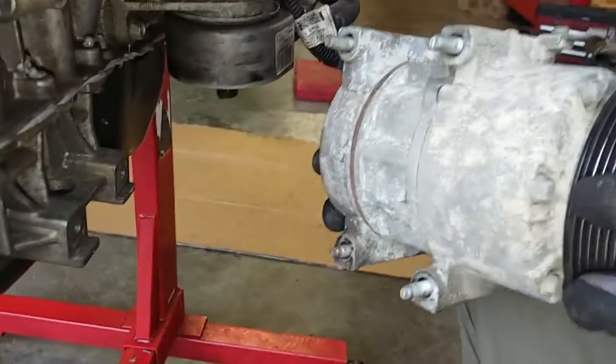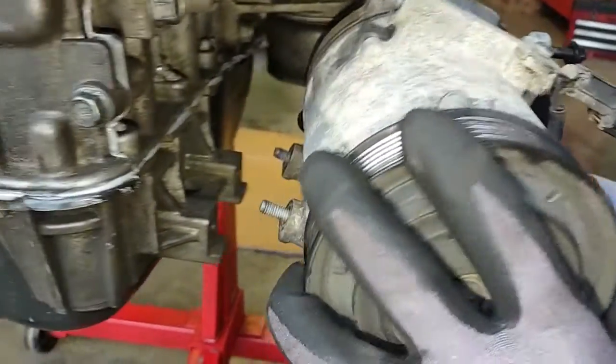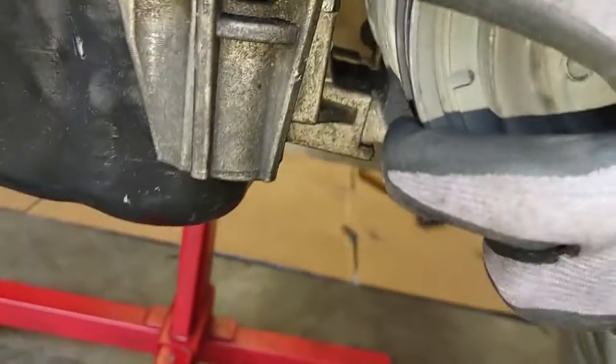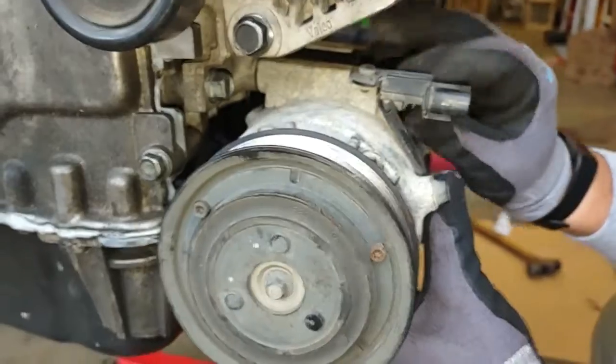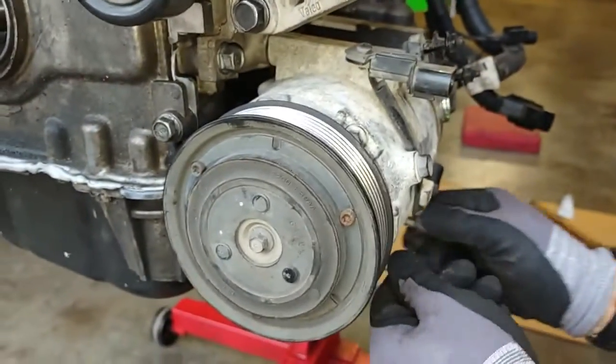Now we'll be doing the AC compressor. Hand tighten the bolts — the shorter bolts are on the bottom.